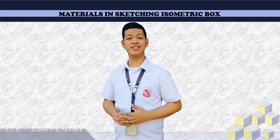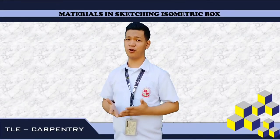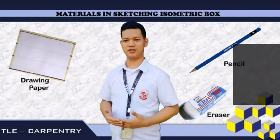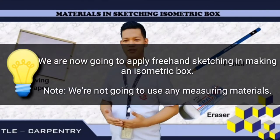Let's move on to the materials used in making an isometric box. Of course, we need a drawing paper, a pencil, and an eraser. We are now going to apply freehand sketching in making an isometric box. Note: we are not going to use any measuring materials.